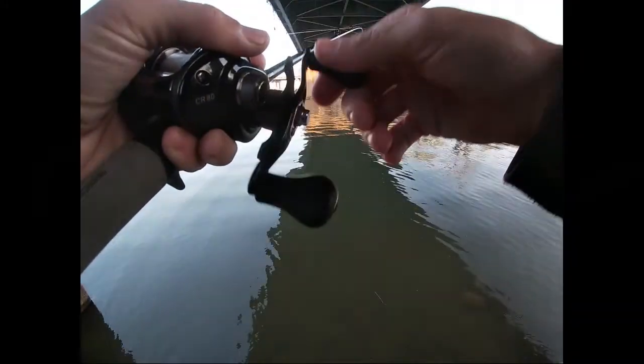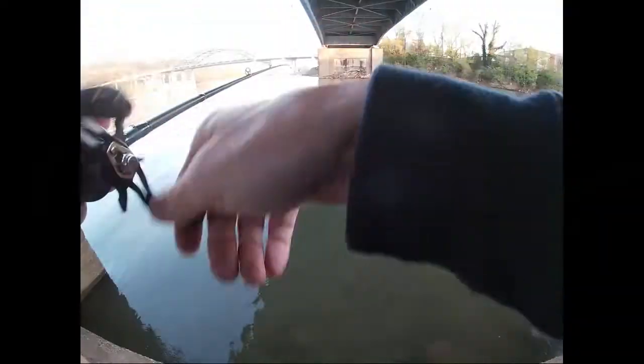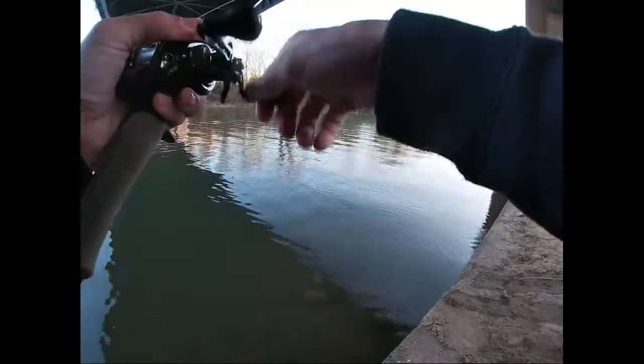In my experience, something gets weird around that 10-pound test deal with fluorocarbon. I don't know what it is — you better just spend the money. Look at all that bait in the water. Wow.